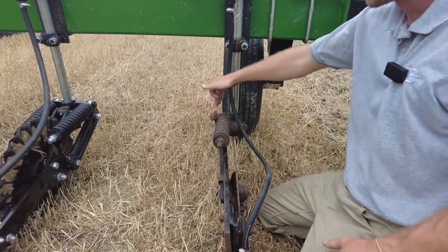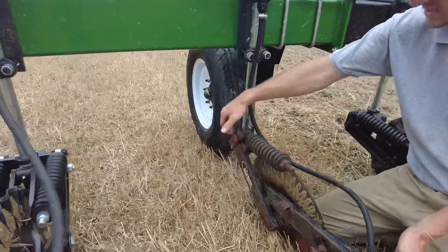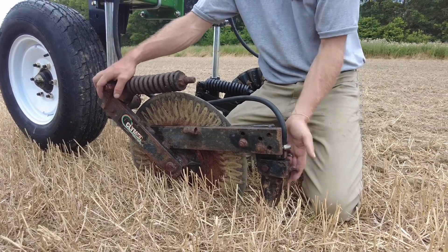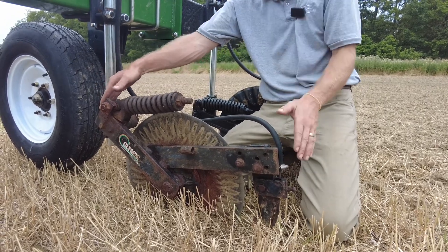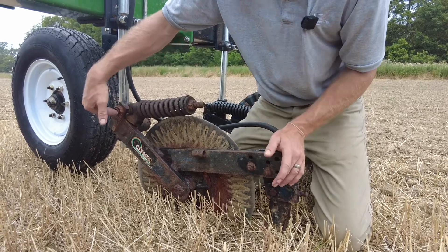The issue with these single arm coulters is several things. The distance from the actual push-up point to the pivot point is extremely great, and it gives this knife the leverage on the pivot point. If you were to put a floor jack under this unit, that knife would pivot up around this arc.